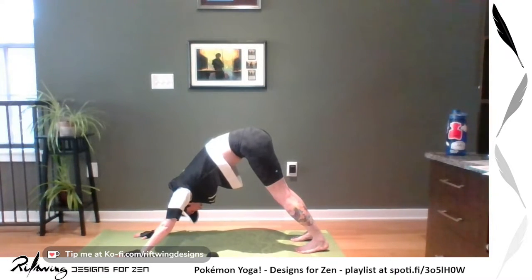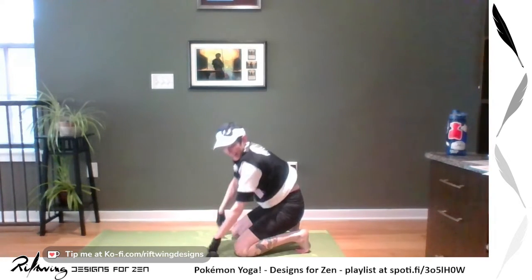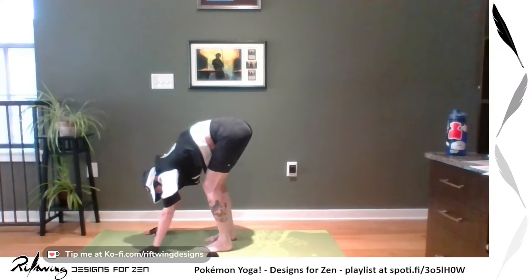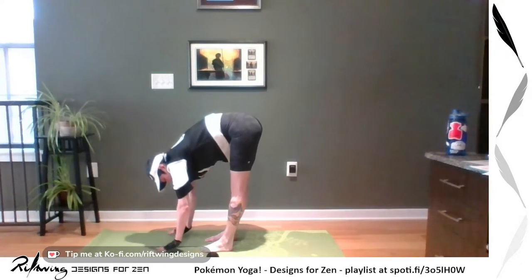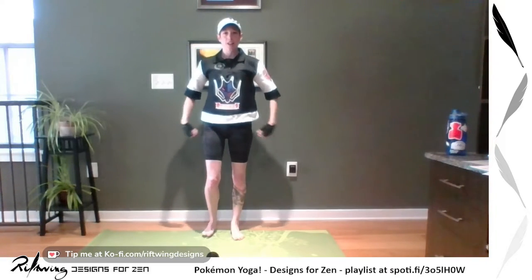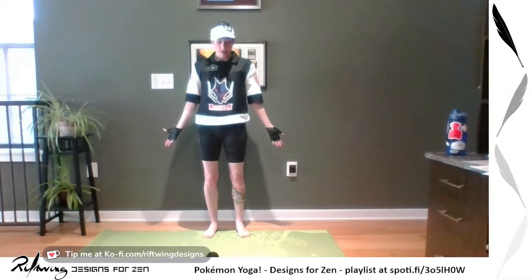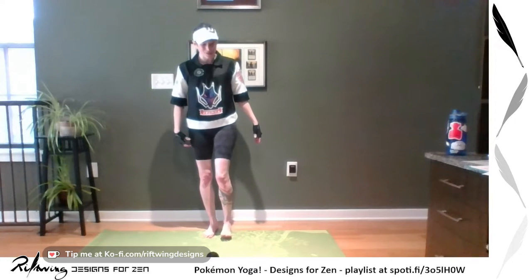For Water — which is really funny, we did a standing pose — so we'll go into that next. You can step, hop, or walk your feet forward. Come into a Forward Fold, inhale Halfway Lift, exhale Fold, then inhale all the way up coming back to Standing. Breathe here in your Mountain Pose. You can do Tree Pose here if that works for you — this is kind of more like a Leafeon Pose, I suppose.